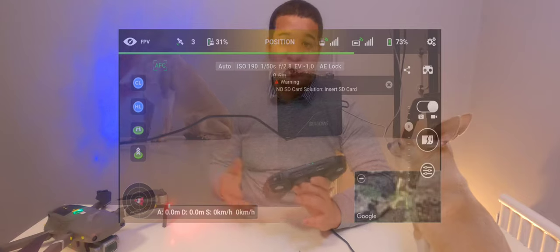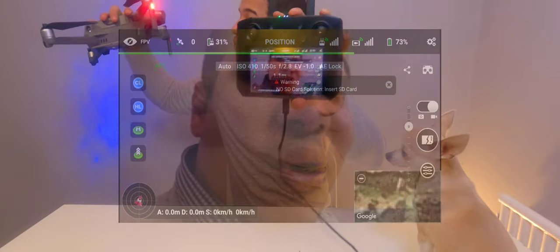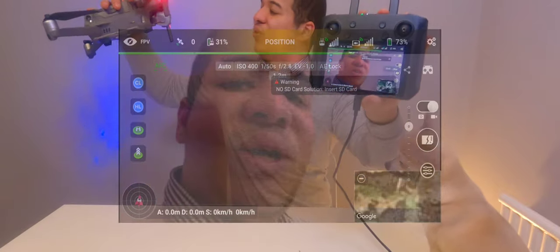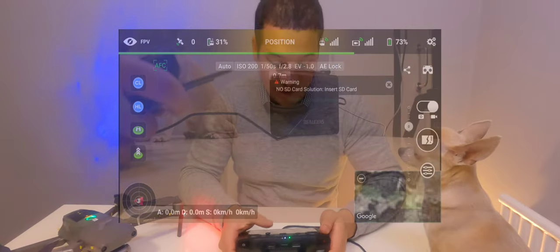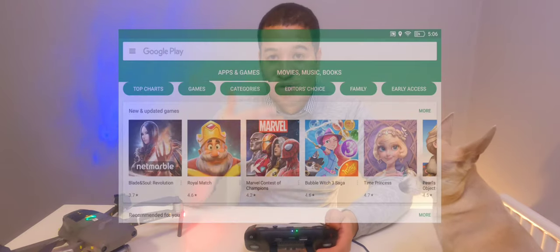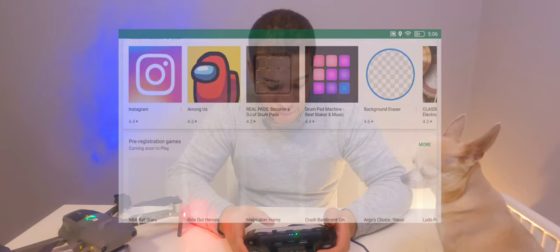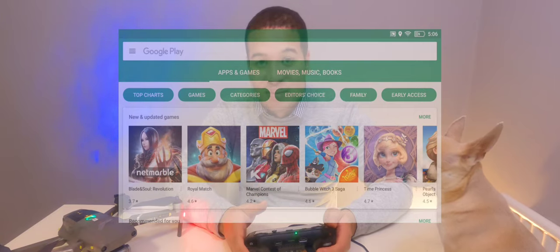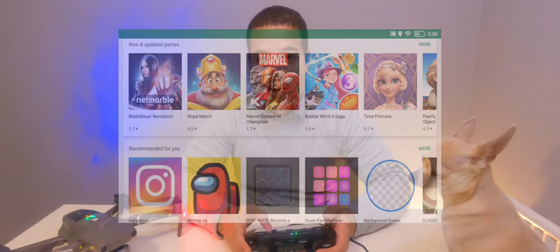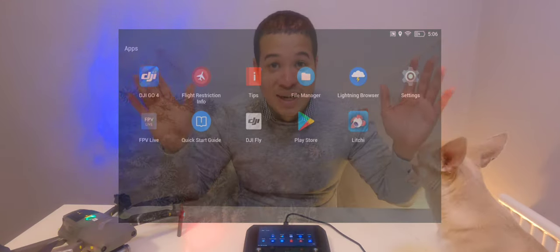Thank you for watching this video on how to set up Lychee as well as the Play Store on the DJI Mavic 2 Pro and how to get it running. As well as Lychee, there are many benefits to having the Play Store installed on the Smart Controller, including the ability to install a whole host of drone-related apps from a very secure source. The Google Play Store does not allow malicious or nonsense apps and removes them, making it a safe source for all your drone-related apps. Thanks for watching, goodbye!